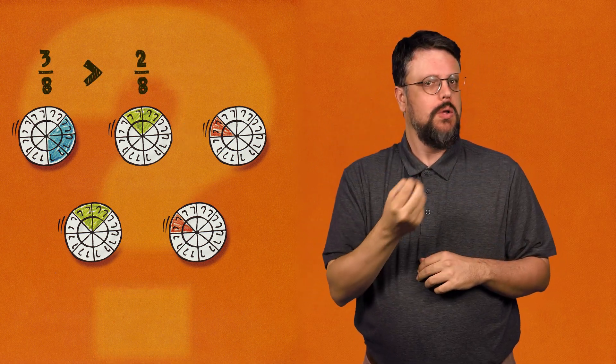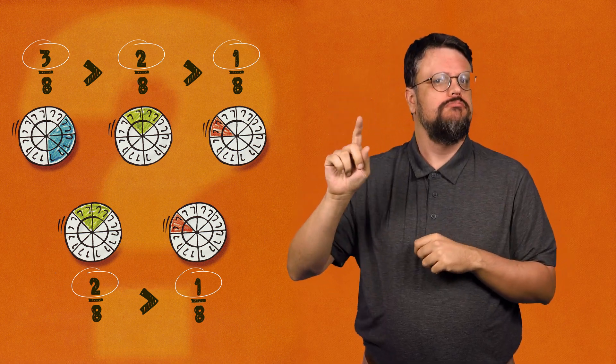With the green crayon, shade in two sections of the third plate next to each other. You have shaded in two-eighths of the plate. With the blue crayon, shade in three sections of the third plate next to each other. You have shaded in three-eighths of the plate. It's clear that there is more pizza in the blue section than the green, and more in the green than in the red. As the numerator, the top number, gets larger, the fraction gets larger.